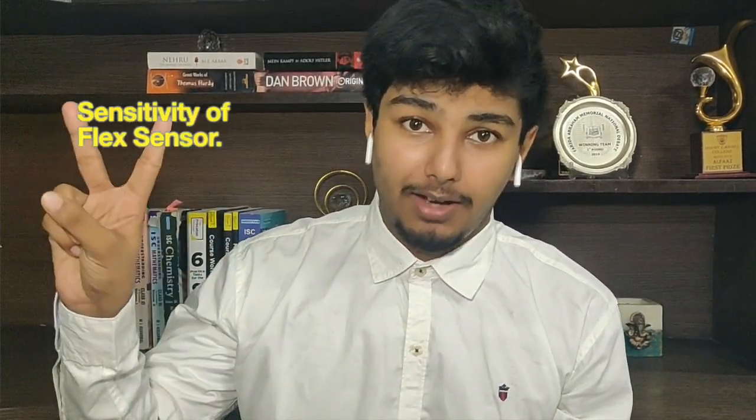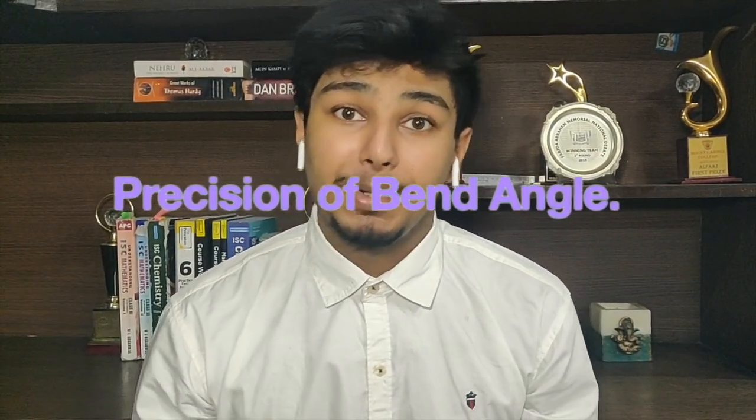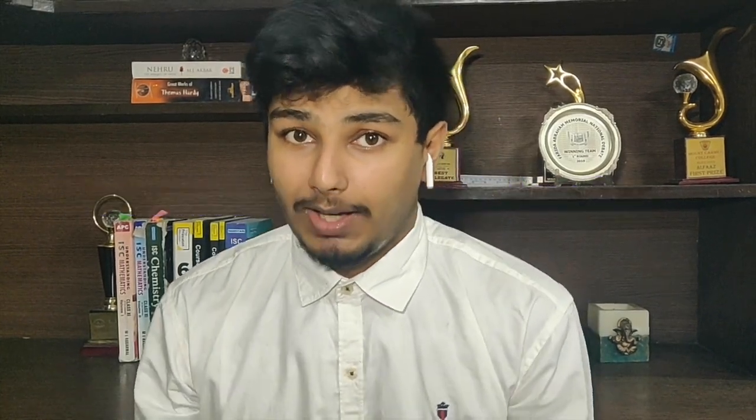The second limitation of the glove is the sensitivity of the flex sensors. Naturally, due to the presence of lockdown and the COVID pandemic, I do not have the availability of the best and most sensitive flex sensors. By sensitivity of flex sensors, I mean the precise bend angle that they can provide.